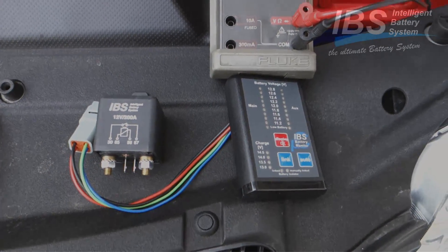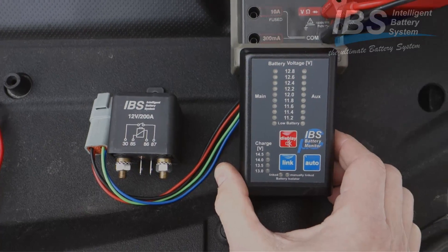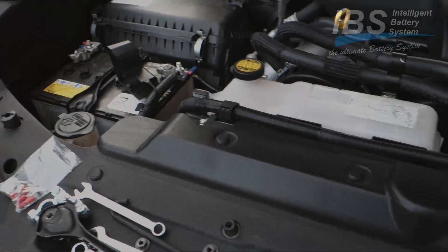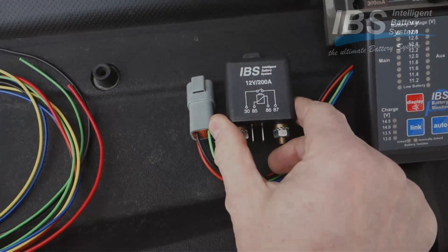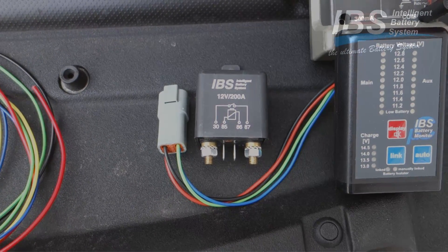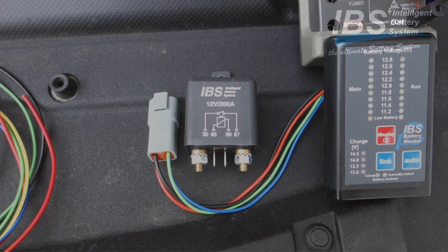Here we have the installed modules in this Land Cruiser. This here is the battery monitor, controlling the starter battery and the auxiliary battery on this side. This is the IBS 200 amp relay, which handles up to 500 amp peak. It links the two batteries together for parallel charging and for link charge with the help of the auxiliary battery.